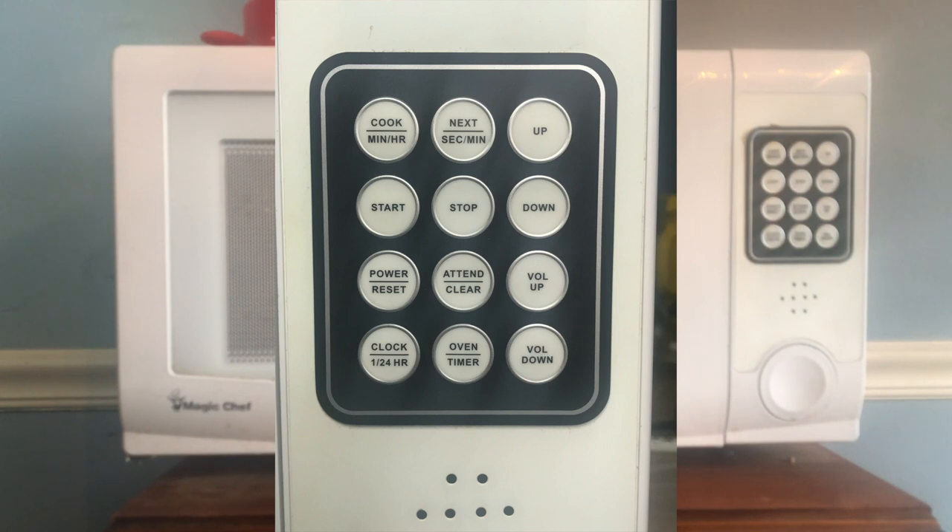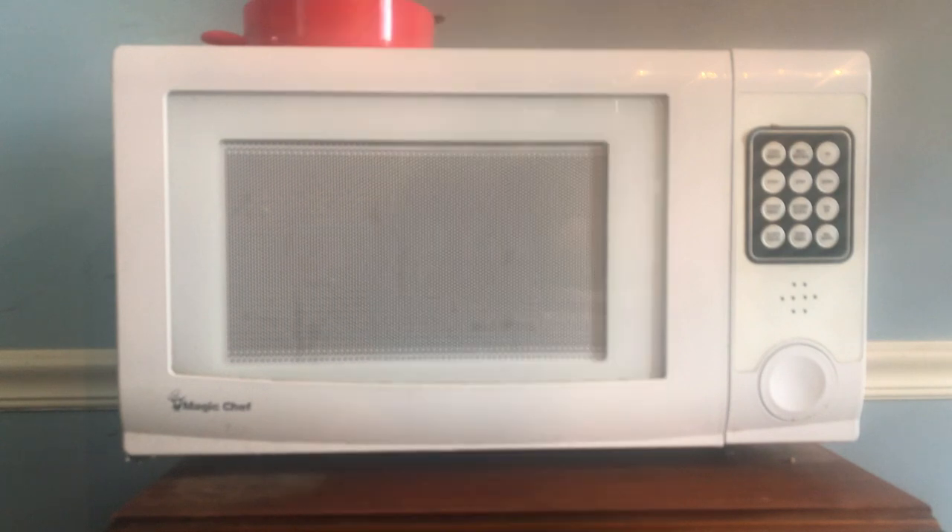If you look at the control panel, you'll notice there are a line of three buttons from left to right, and then four lines of buttons from top to bottom. As most English-speaking folks read from left to right and top to bottom, this kind of makes sense. Instead of just pushing a button and hitting start, you have to first set your cook time and, of course, set the power level. On this microwave, the Magic Chef Talking Microwave, it'll do high, medium, low, and defrost. It's easy to change between them — just listen to what it says and follow the instructions.